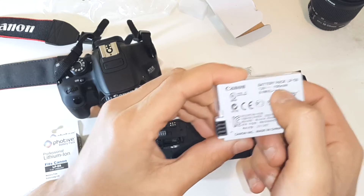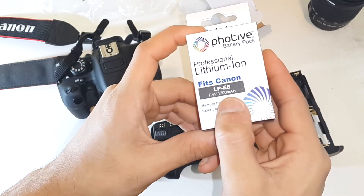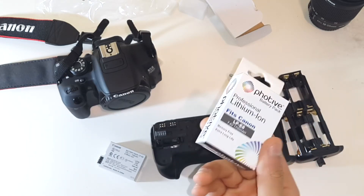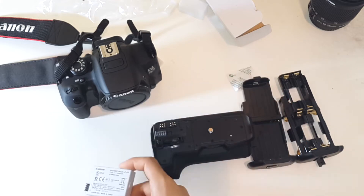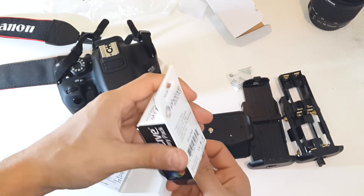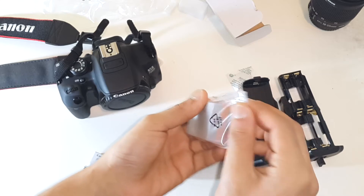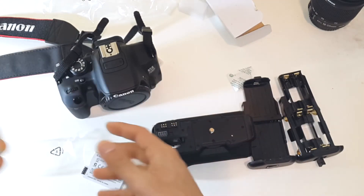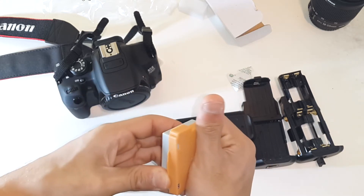Something astounding: the OEM battery is only 7.2V and 1,120mAh, whereas the aftermarket one is 7.4V and 1,700mAh - showing how much value you get. It has great reviews and some say it even outlasts the original Canon batteries in battery health. You could pick up about three of these for the cost of one original battery. It also charges with your original Canon charger.